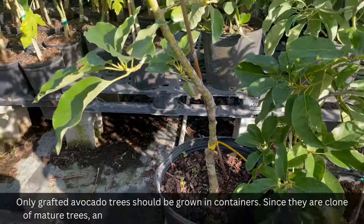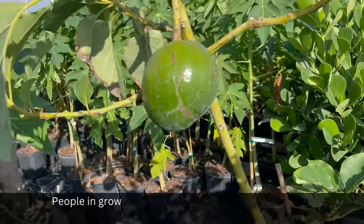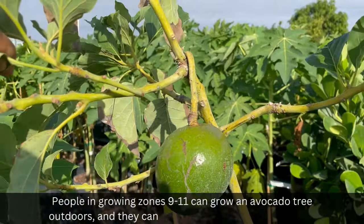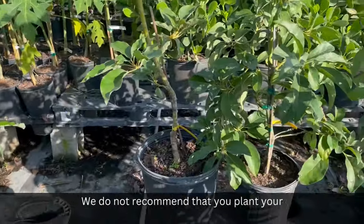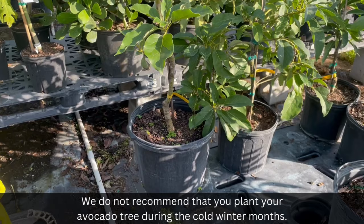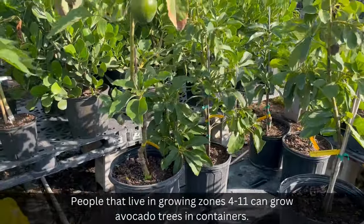Grafted trees are a clone of mature trees and are capable of blooming within the first two years. People in growing zones 9 to 11 can grow an avocado tree outdoors and can safely plant them on the ground. We do not recommend planting your avocado tree during the cold winter months.